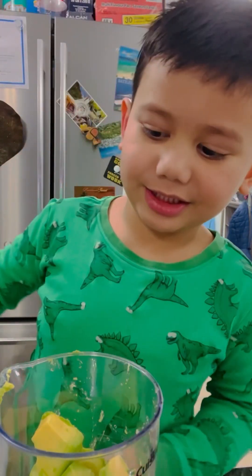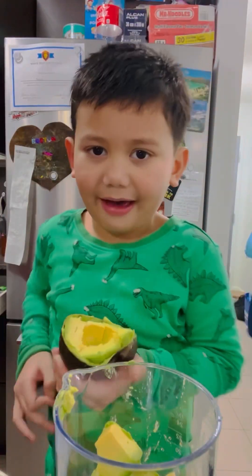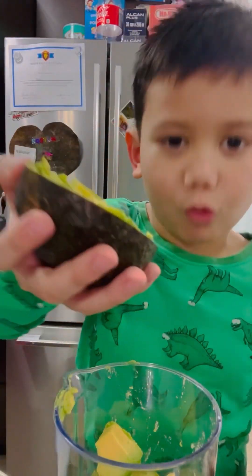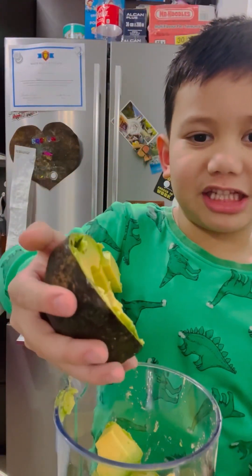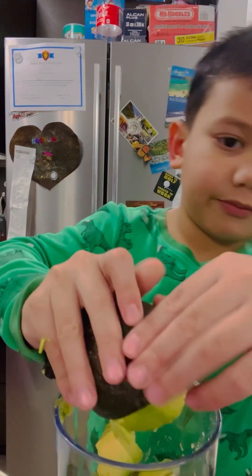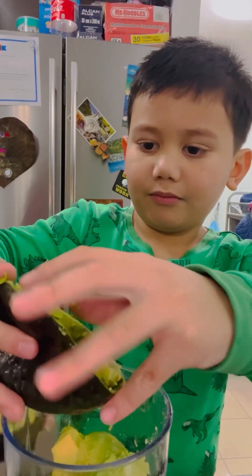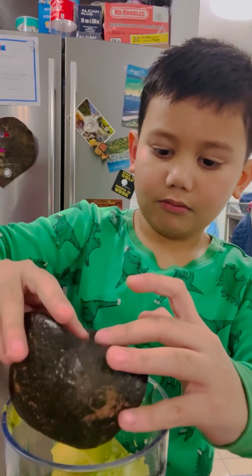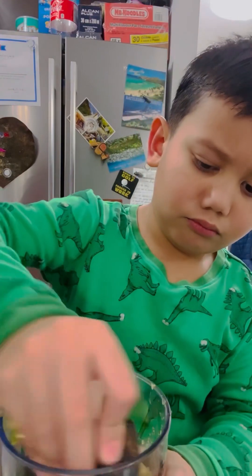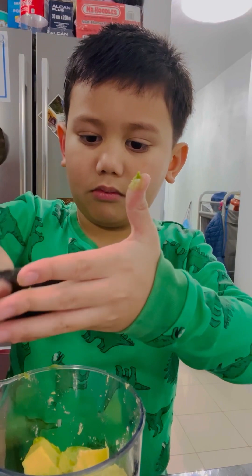Mama, it was easier when you do that. You have one. We're gonna make avocado ice cream one more time to use this last one. Let's go.